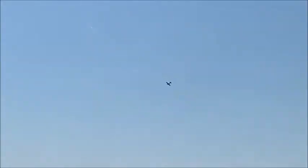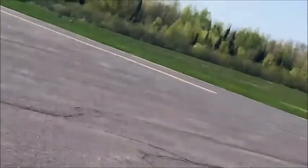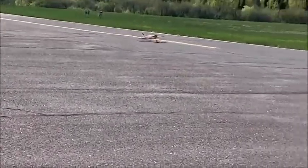Okay, you can do it, bring it in. Am I lined up? Yep. Go ahead, you're fine. Bring it towards you, bring it towards you. Nice.